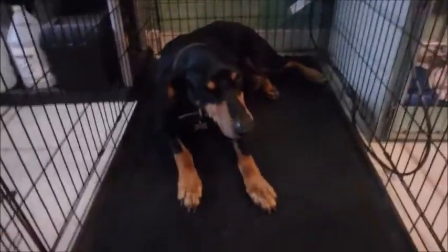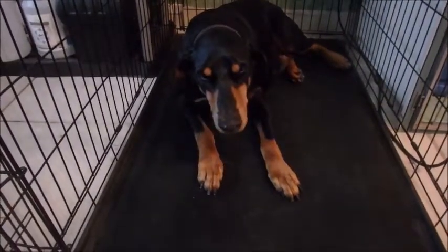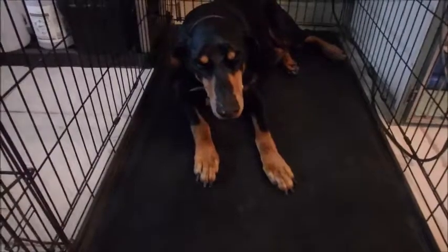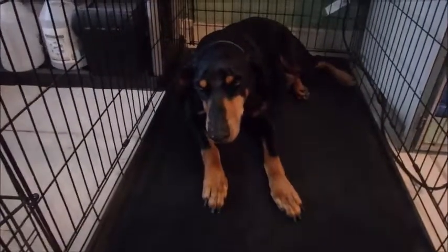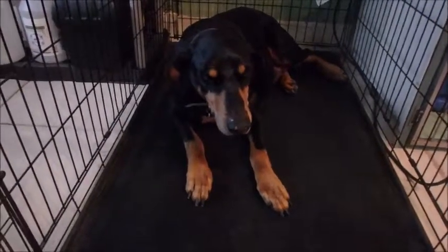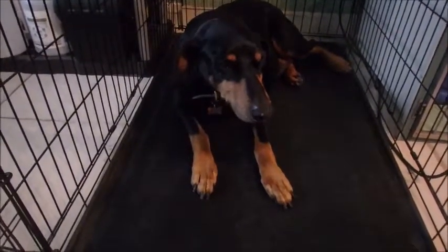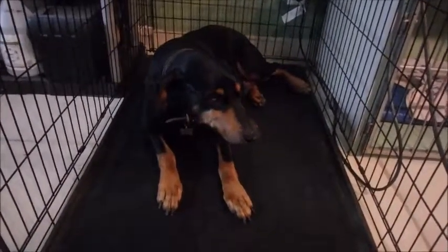Everybody, here is Bubbles! He's an old man — he just got done and he likes to lay in his kennel when he's done. He's so sweet; he likes to have his belly rubbed. As you can see when I'm talking to him he's ready to roll over so I can rub his belly, but we can't right now because we've got to get back to work. That's Bubbles and we'll get everybody else today.